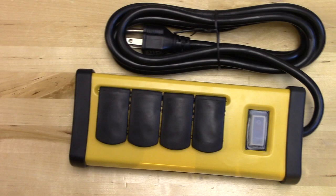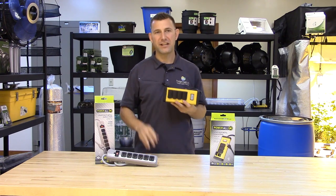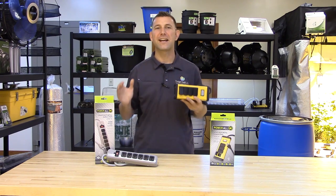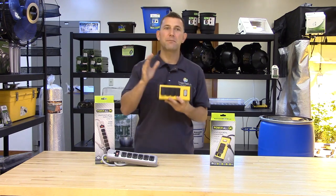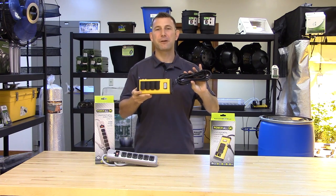Next, we have the PowerAll indoor metal power strip. The power strip allows you to run four additional 120-volt power receptacles for your low amperage equipment. Each outlet is protected by a plastic cover to prevent electrical shock and to keep water or debris from entering any of the unused outlets. The unit includes a lighted on-off switch and a built-in 15-amp circuit breaker. The 8-foot, 14-gauge cord permits plenty of length for your power requirements.